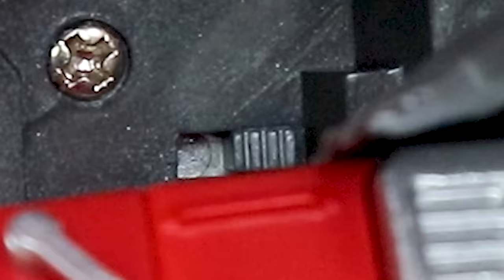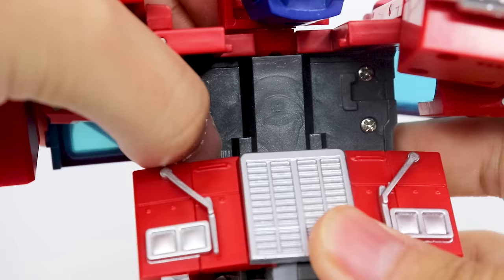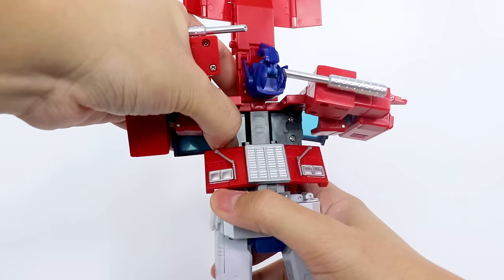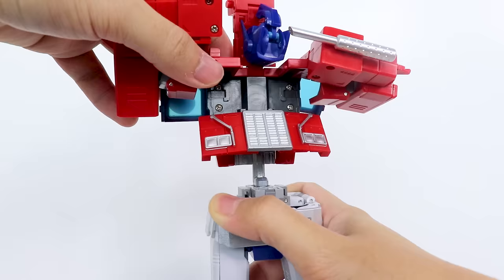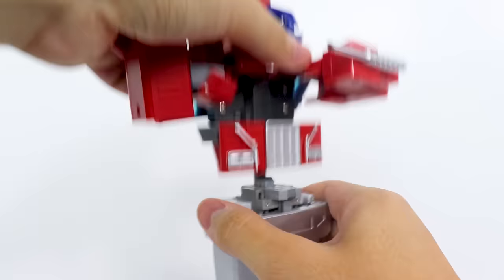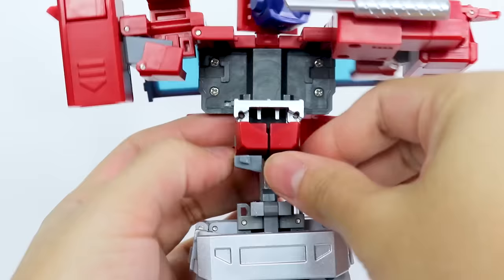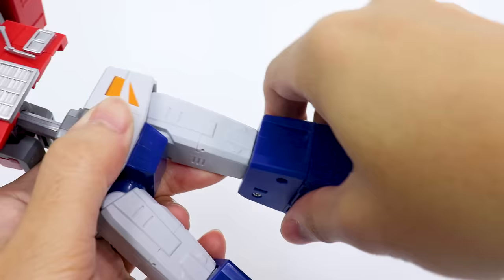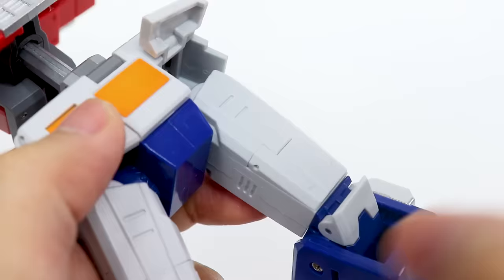Inside the chest proper, you can flip this down, flip these out, and over here there is a little switch right there — you're gonna want to reach in there and pull. Hold that switch, and that unlocks this whole top section so you can pull it up. It has a tendency to fall back down; you want to keep it extended during the transformation, but at least it won't snap back in unless you want it to. Extending this is gonna allow you to spin this whole ab section around. Flip up the gray, fold this up, and fold these in. We're gonna leave this mess as is for now, so let's move on to the legs.